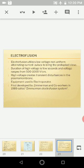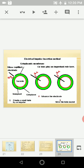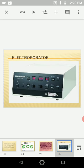The equipment used is an electroporator. Electrofusion was first developed by Zimmermann, so it is also called the Zimmermann electrofusion system. In the diagram, glass capillaries or electrodes are used, and calcium ions are introduced under vacuum. This electro-impulse insertion method uses the electroporator equipment.